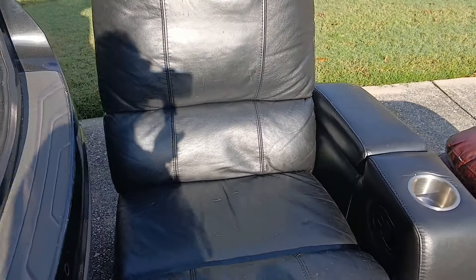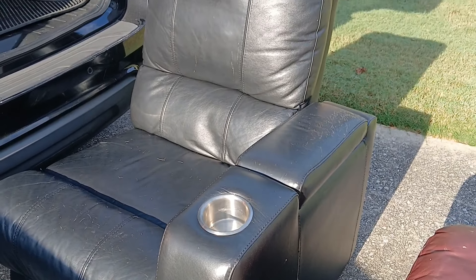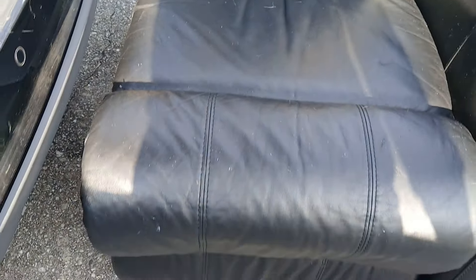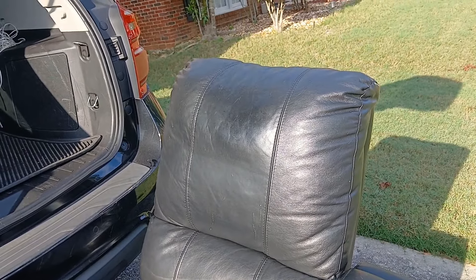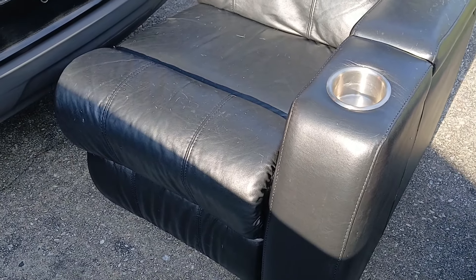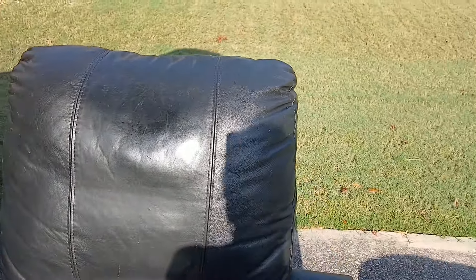Let me tell you the story about the recliner. It is free, though it does have some little damages that can be cleaned up. She told me they have a huge leather sectional in their family room, and when they purchased it this piece came as an extra. All the years they had it, they never needed it, so they finally decided to just get rid of it.